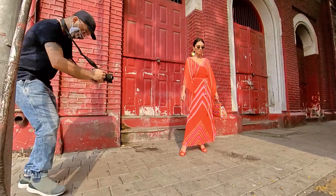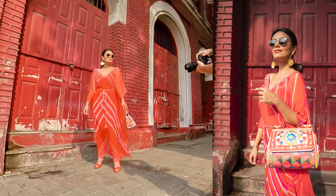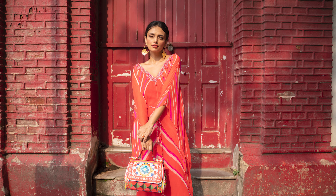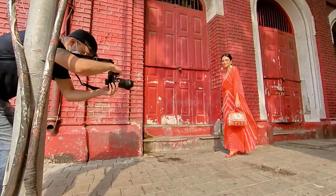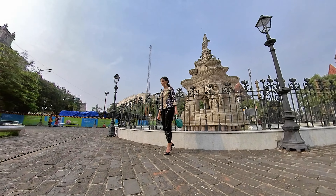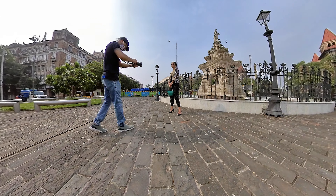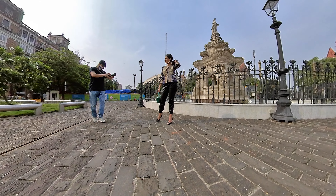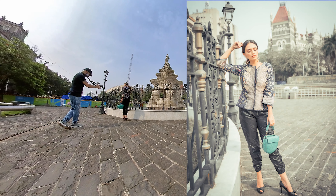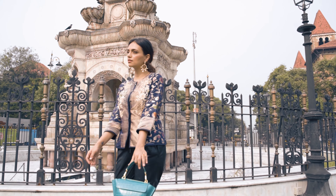We used this beautiful red wall with a red door, and I think this look was really coming out well with the whole red outfit against the red backdrop. Then we moved to the Fort area, where there was a classic old fountain of Bombay. The buildings around it and the trouser outfit looked beautiful, fitting perfectly with the retro Bombay vibe of the whole shoot.